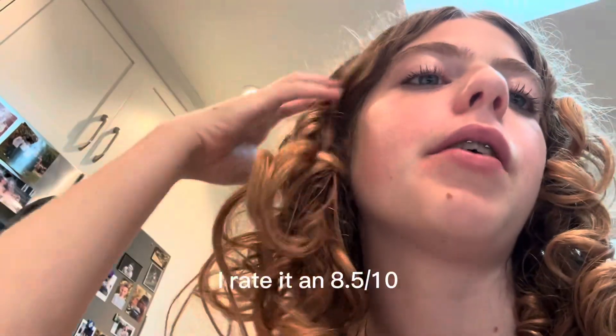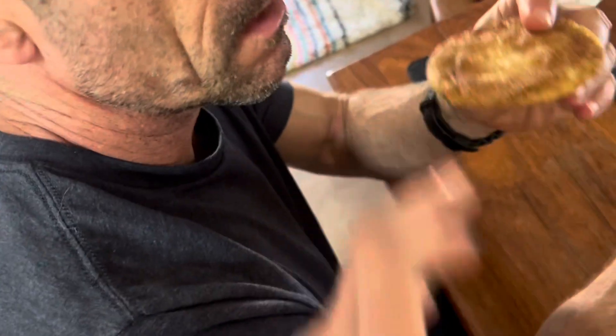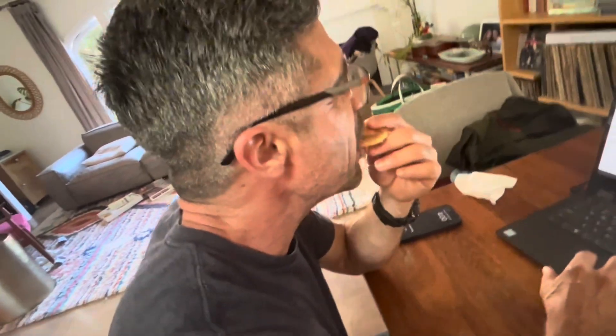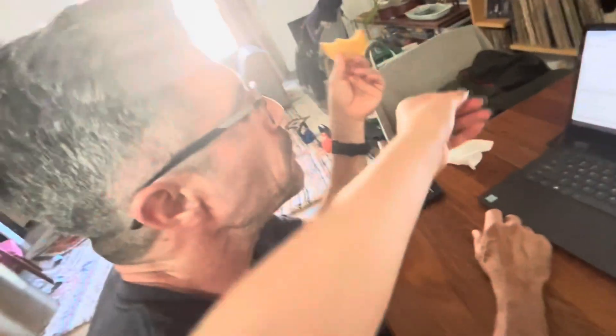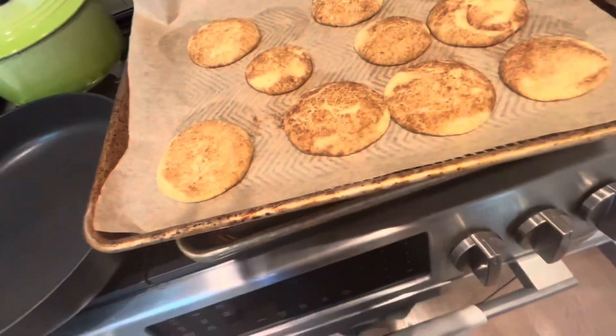Taste test — it's a little thin, but otherwise it's really good. My favorite cookie ever! My mom just tried it and rated it a nine. I give it like an 8.5. It's really good — I would definitely recommend trying it if you like to bake. My dad's now gonna try it. He wants to give it an eleven, but we'll say nine.